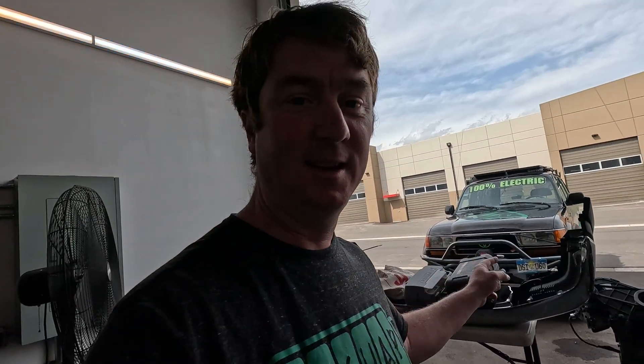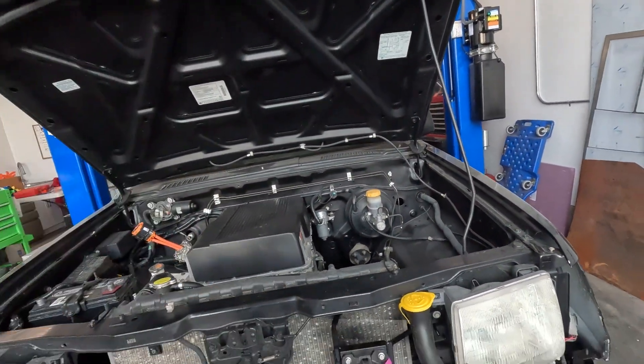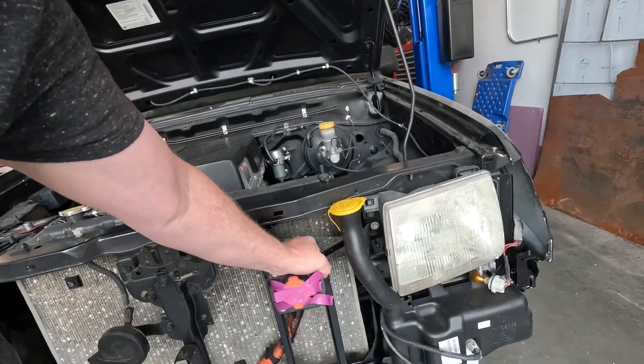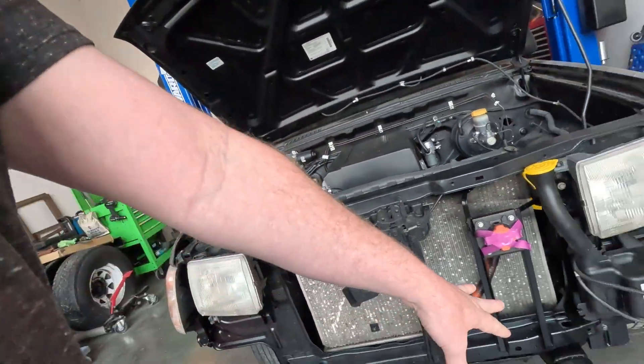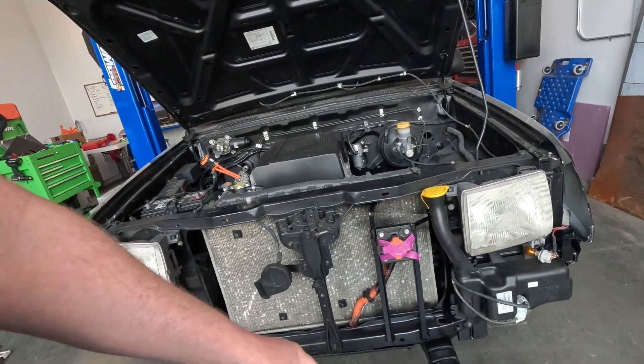Dave's been working on the bumper, just about done getting the cutouts in that. I got the charger finish welded here so it's super strong now — it's not going to wiggle or move. We got the final welding done and some paint on there. All in all, super big progress here.